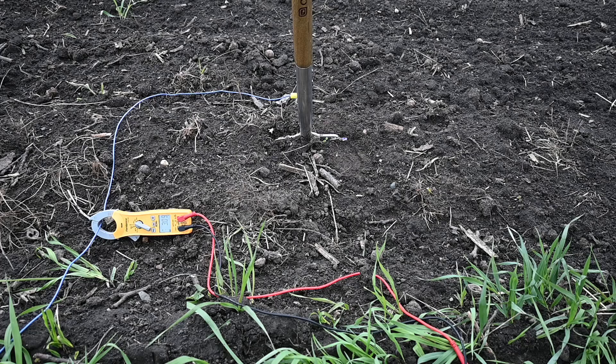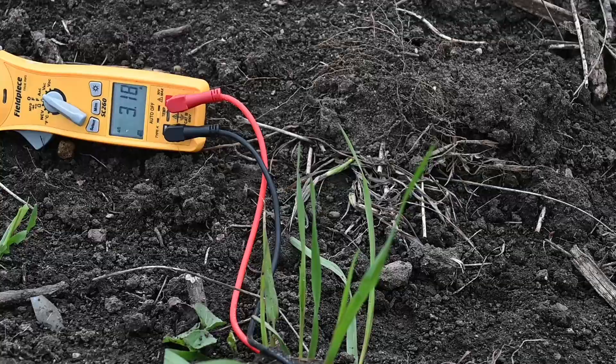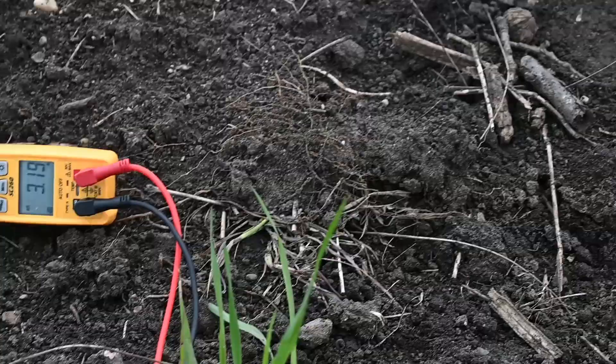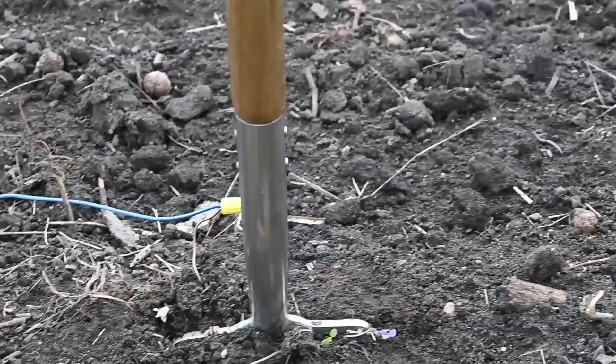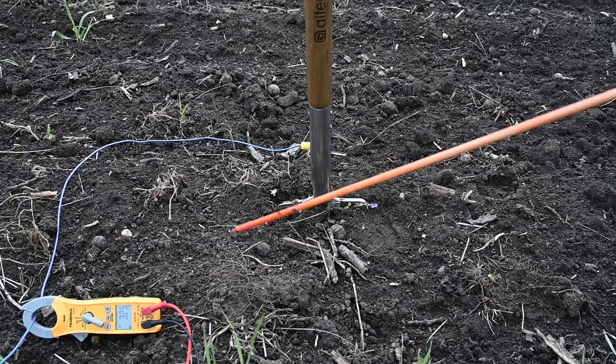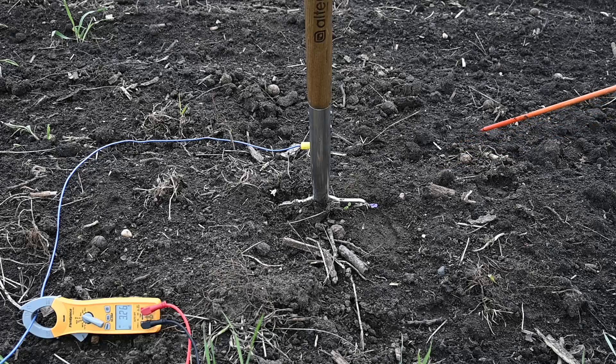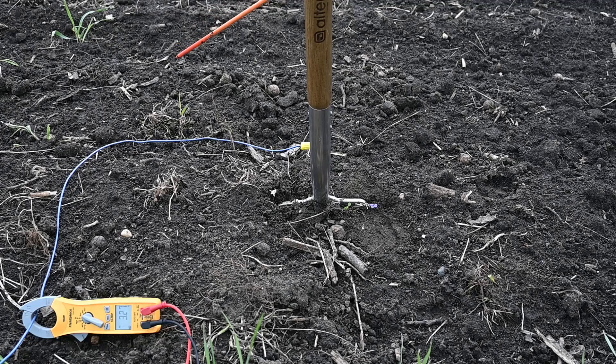Oh, do you see that guy? One worm popped out of the ground right there — it's a really tiny one, but it is a worm nonetheless. Oh my goodness, they're coming all over the place back here. Look behind the... Are you guys seeing that? So what I can see right now is one, two, three, four, five, six, seven, eight, nine, ten, eleven. There's a bunch of tiny ones around, and a couple decent-sized ones right over there. It definitely looks like it causes them to come out of the ground for a pretty decent radius.